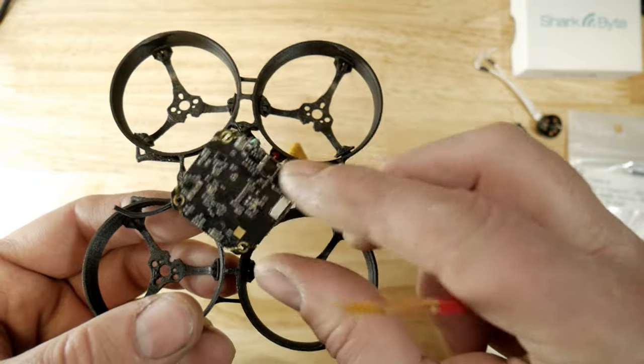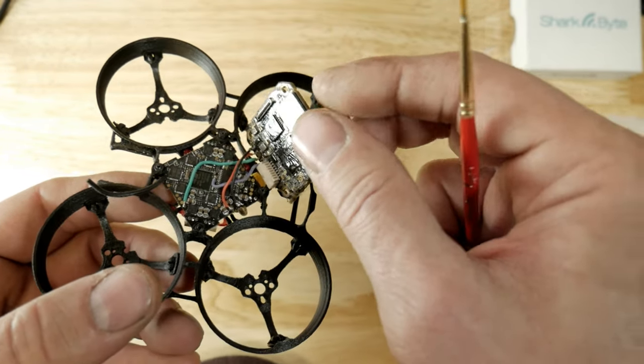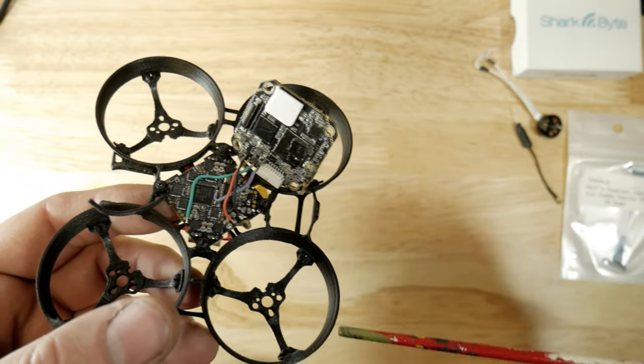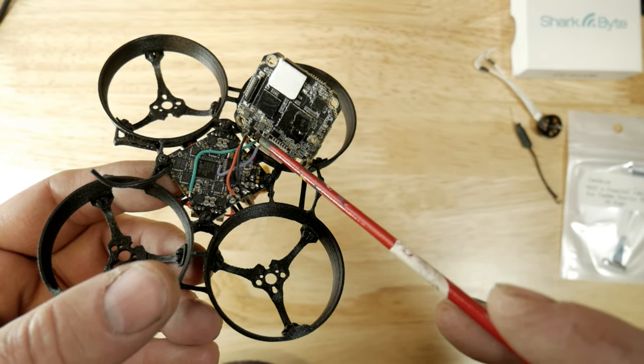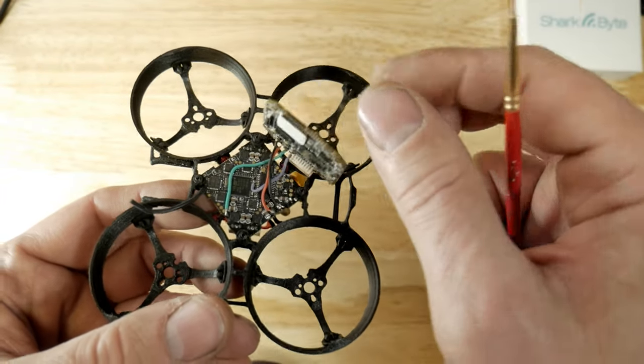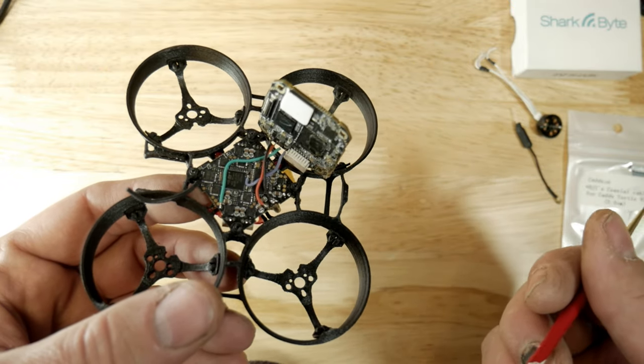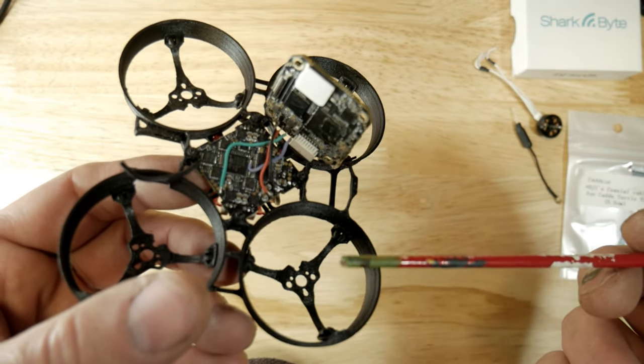I have the board mounted upside down. I know a lot of you are thinking about heat, but the reason I mounted it upside down is that on this particular frame the top of it interferes with the plug right here. So I just mounted it upside down and the Mippy cable goes inside between the two boards. I know you're thinking that's kind of hacky, but —